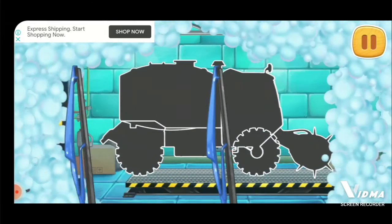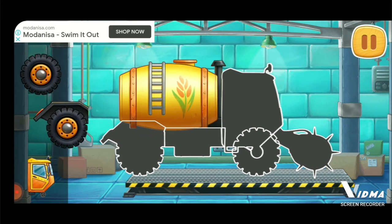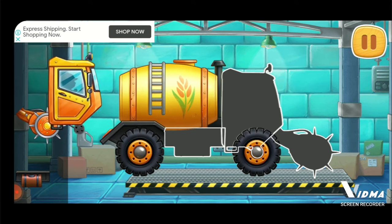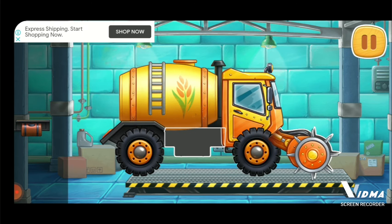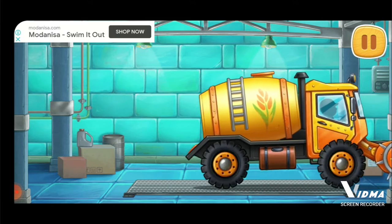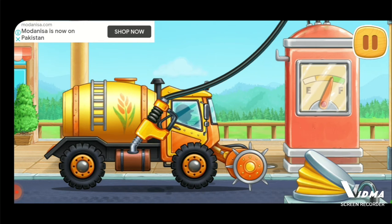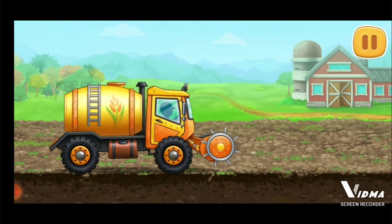We need to assemble a fertilizer sprayer truck. Now we need to fuel the fertilizer sprayer truck. Hooray! Let's apply mineral fertilizer into the soil.